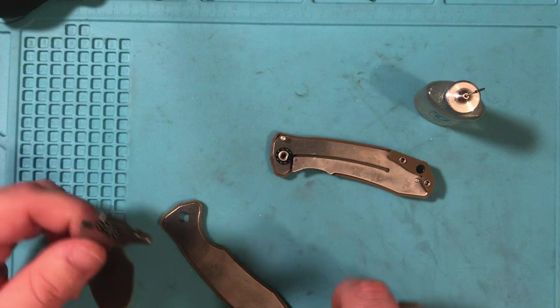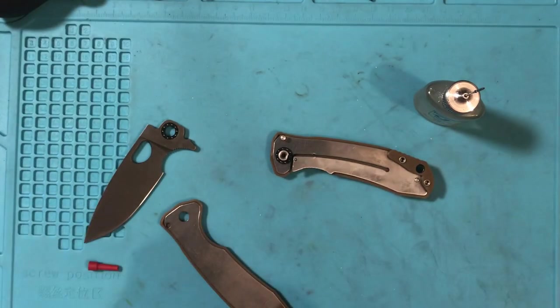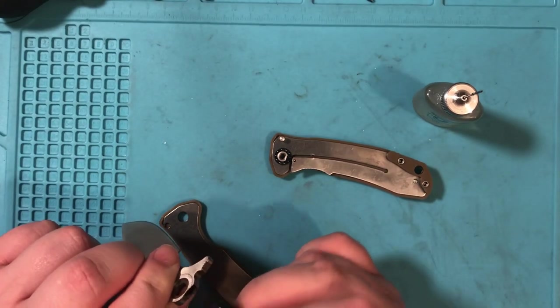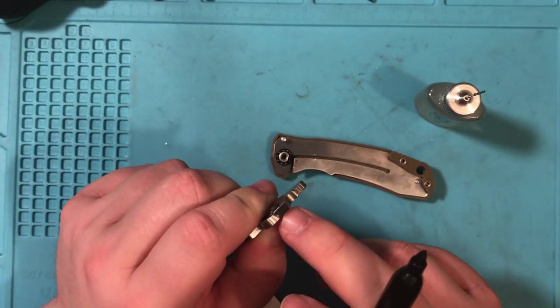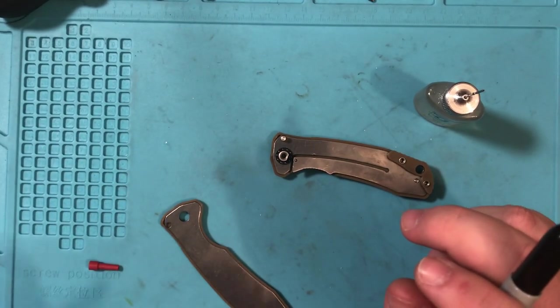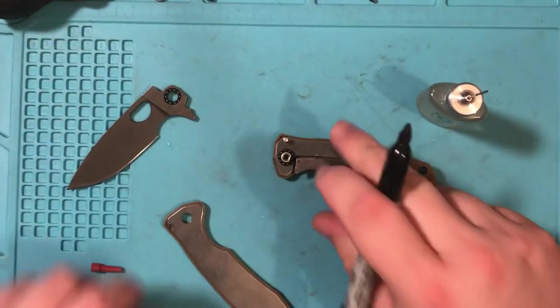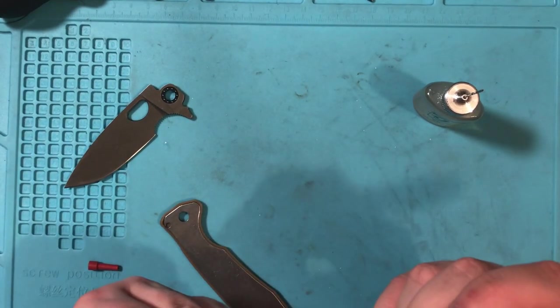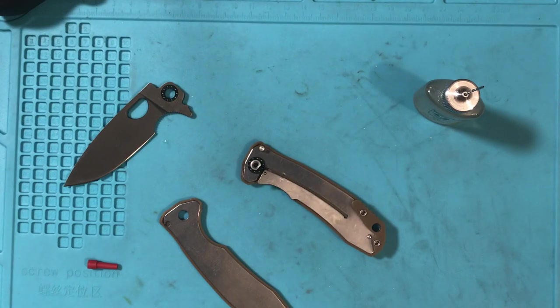There's a little trick that I've learned — with the Sharpie and the lock face. If you're having some lock stick issues, take some Sharpie and draw a little bit on the lock face. Make sure it's dry, then put a second coat on. Let me make sure I do that here. It doesn't take a lot of Sharpie to help out with the lock stick.